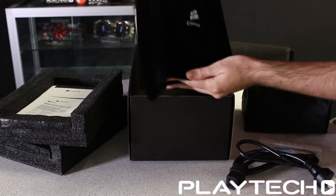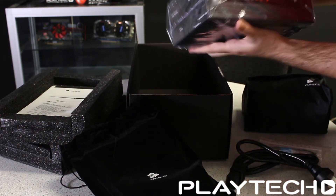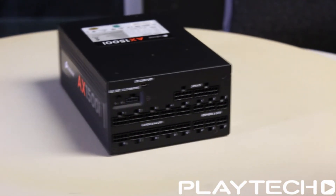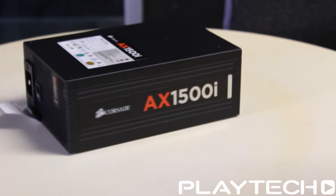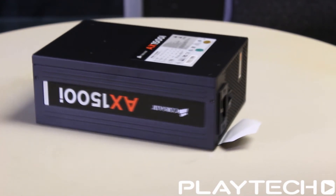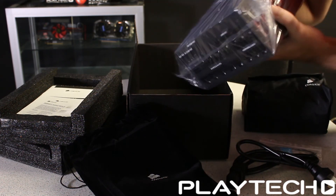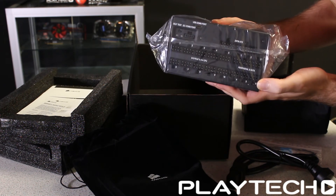When we take it out of its bag, we see an absolutely gigantic power supply. This thing is really heavy too. It has a massive 140mm fan on the bottom, and of course all the cables will go in there since it's a fully modular power supply.